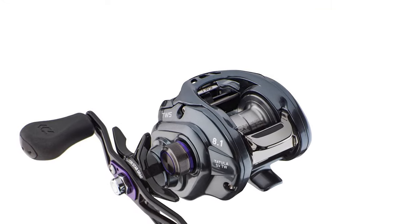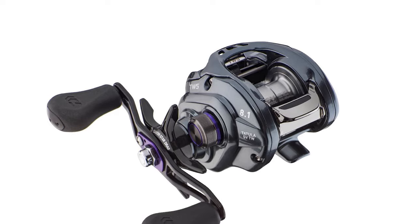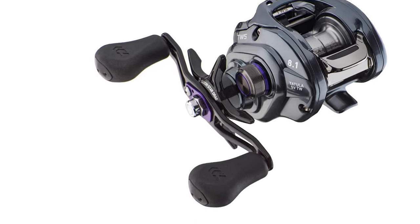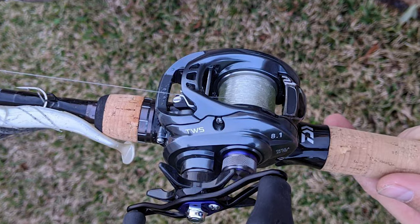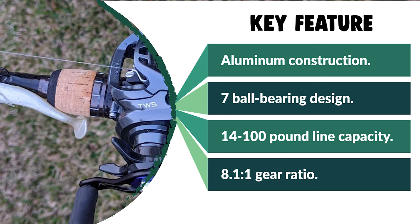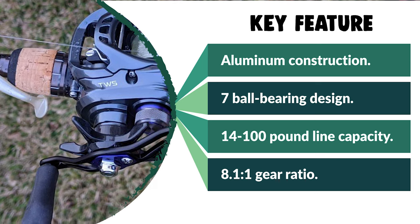For high-end performance at an affordable price, the Daiwa Tatula Baitcasting Reel represents quite a bargain. Based on the success of the original, Daiwa has added its acclaimed Stress-Free Vertical technology to give the Tatula more intuitive castability. The SV concept combines an ultra-lightweight spool made of super duralumin with a movable induct rotor that interacts with the brake system's magnetic field to regulate spool speed during the cast according to the weight of your lure.